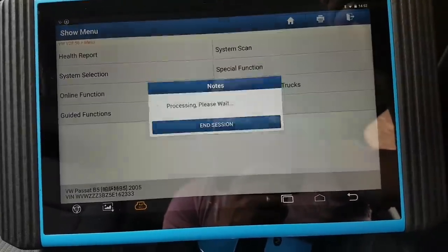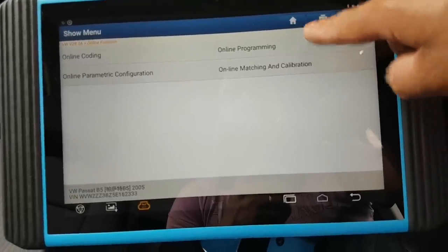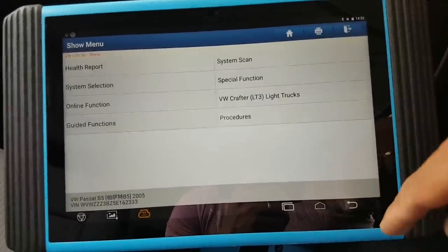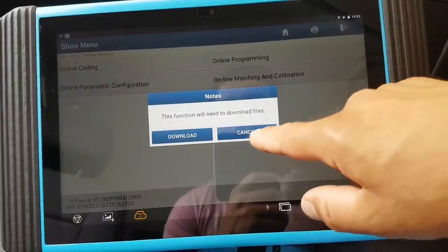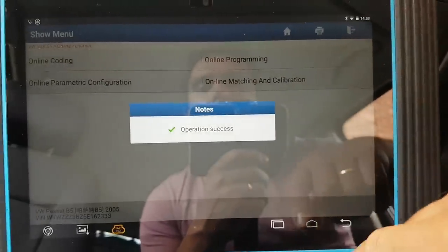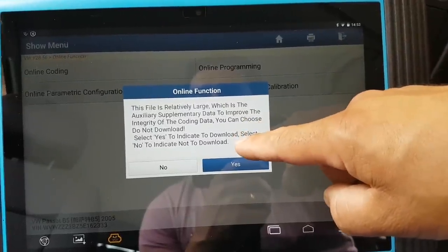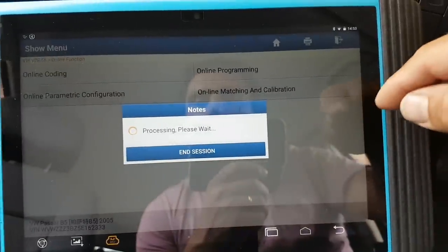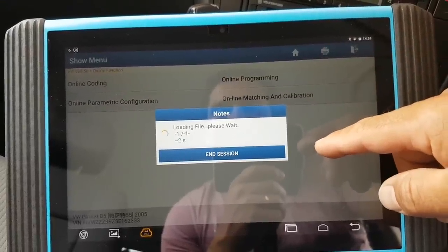Under online functions you have online coding, parametric configuration, online matching and calibration, and online programming. I've been through the online programming — it's not very difficult and it does work. I got to the point where it was ready to flash. It also does online coding. I'll show you — it downloads the files. So you can choose whether to unload or not — I'll press no just to show you. Basically what it does is it downloads all the possible coding.